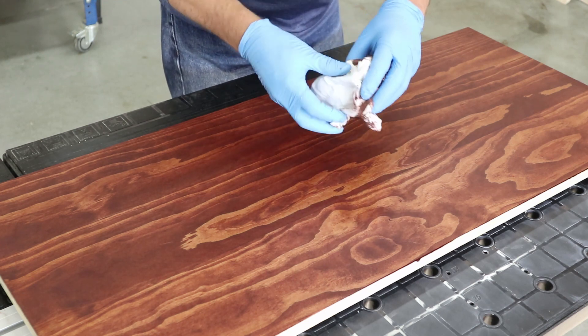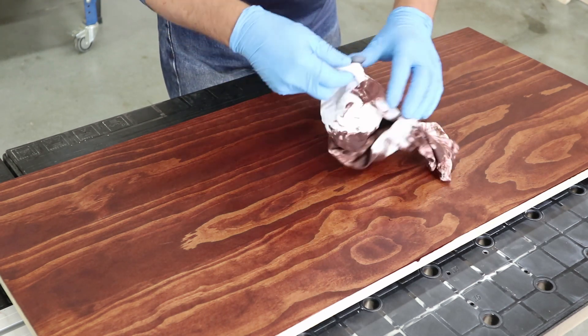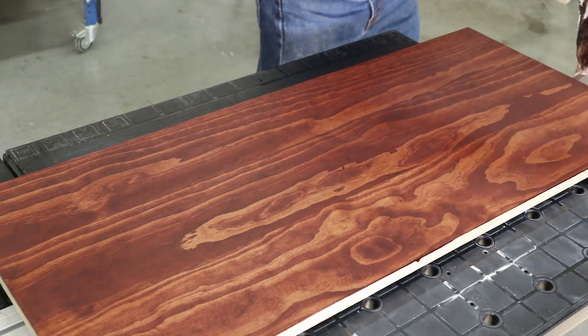When you're done, be sure you don't wad up your rags. Stain-soaked rags can get hot and even combust. Lay the rags out flat on the concrete until they're dry. Then the rags are safe to throw away.